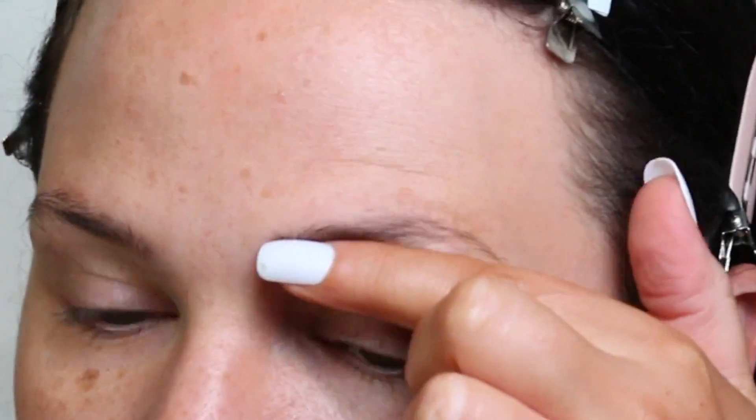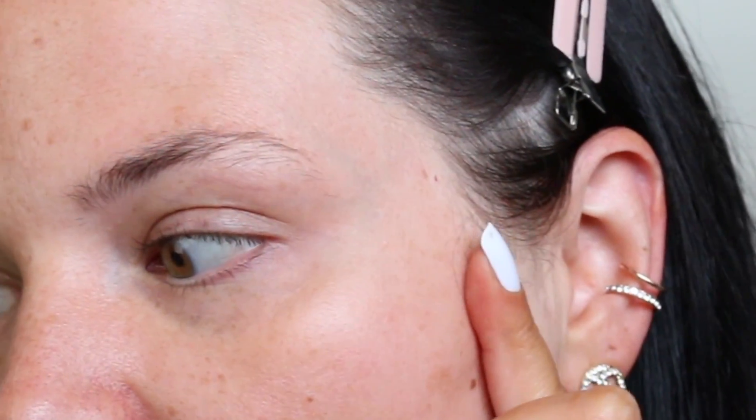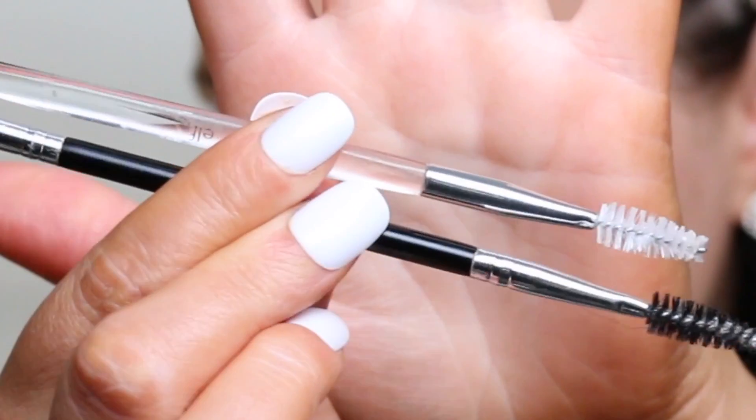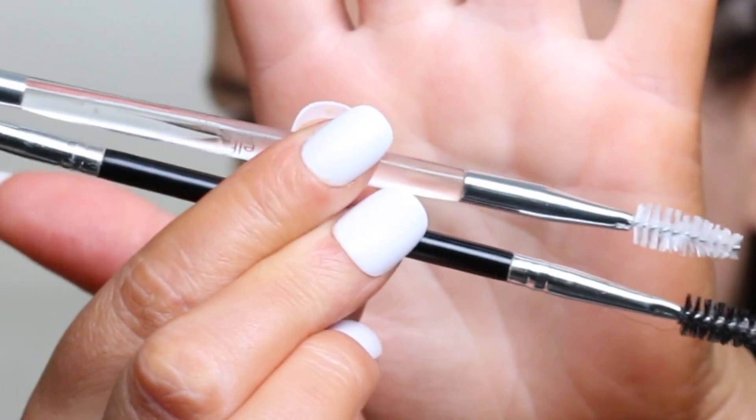So if you want to see how I get my brows, just keep watching. I have you guys zoomed in as close as I can go with this camera. These are how my eyebrows look with nothing done to them. So we're going to start off by using that Got2b Glued Spiking Glue. Either of these brushes I have here are fine to use — I have an e.l.f. and an Anastasia. Both are virtually the same.